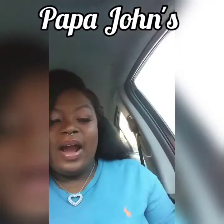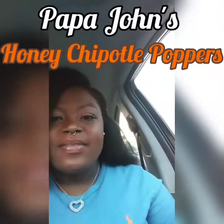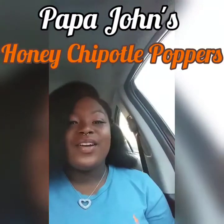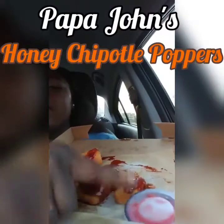They are the Papa John's Poppers, and I have the honey chipotle flavor. This is what they look like — and this cup is the sauce that you also get with it. I prefer to go with buffalo sauce as my sauce of choice. It comes with 10 of the poppers — it's pretty much boneless chicken wings — and I think that's gonna be good, so let's jump right in and see what it tastes like.